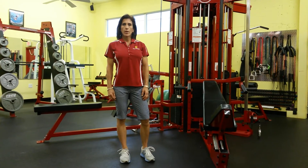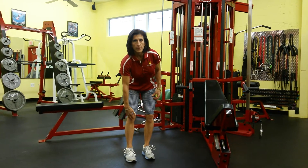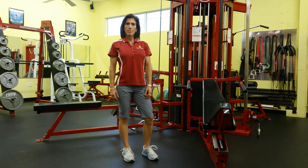This exercise is called a standing squat stretch. The quadricep muscle extends from the top of the hip to below the knee. It gets tight because we spend a fair amount of time sitting in our lives, so this is a great way to help increase the mobility of that muscle.